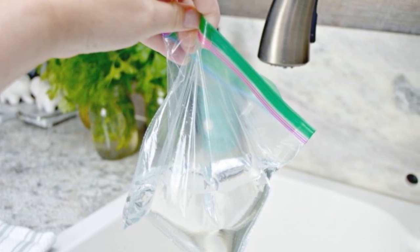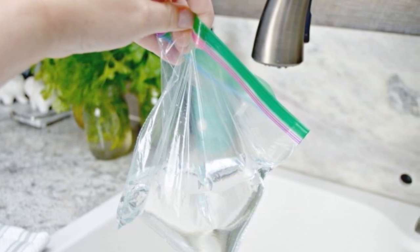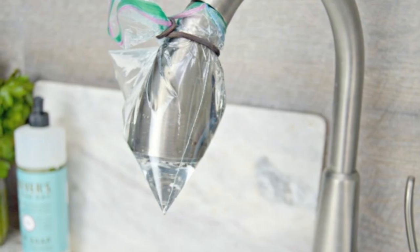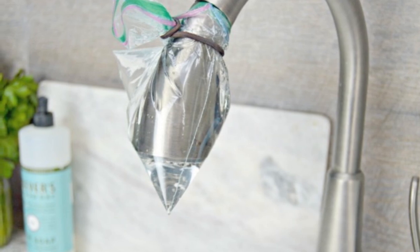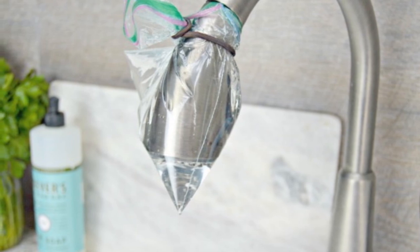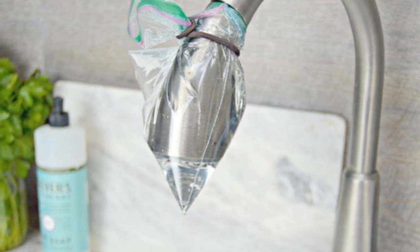11. Here's a quick hack for a dirty faucet: pour a little vinegar, enough to cover your faucet, into a plastic bag. Put the bag over the faucet and tie it into place. Leave it there for a few hours before removing. Your faucet will be nice and shiny again, and you didn't have to lift a finger.